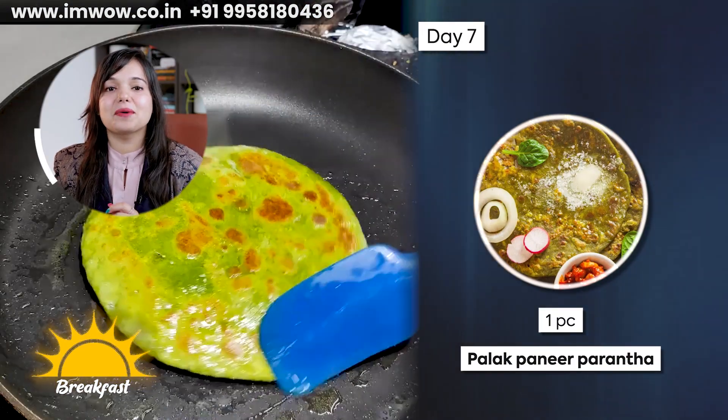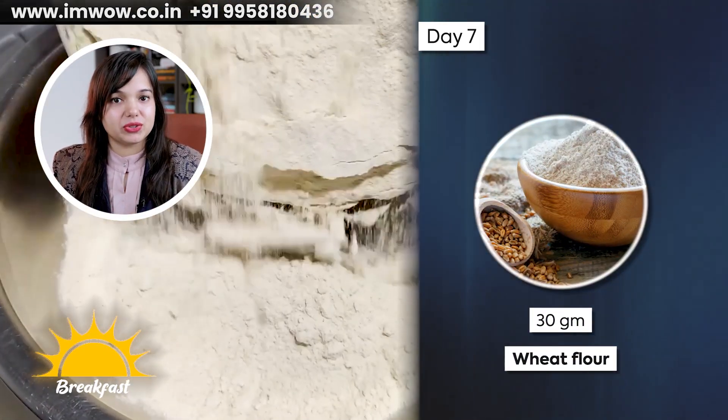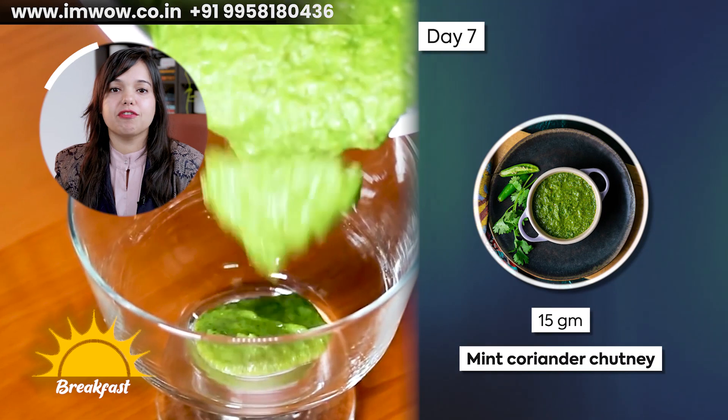On Day 7, you have to take one medium piece of palak paneer paratha. For this, add 30 grams of wheat flour, 30 grams of paneer, and 30 grams of palak (spinach). Serve with 15 grams of mint coriander chutney. So this was our all 7 days breakfast.